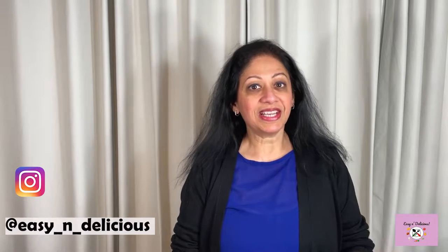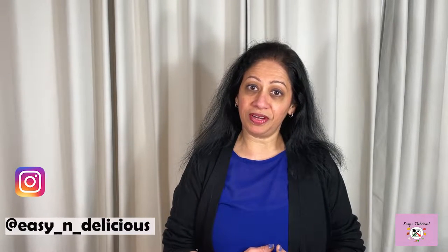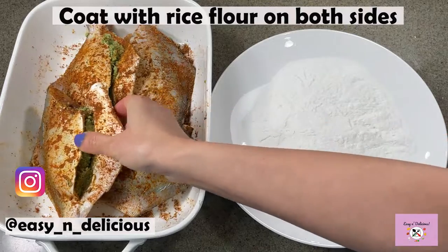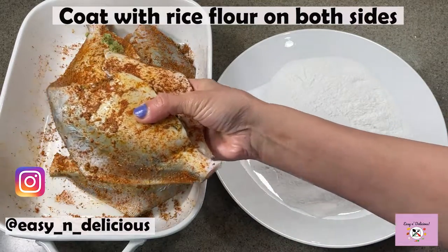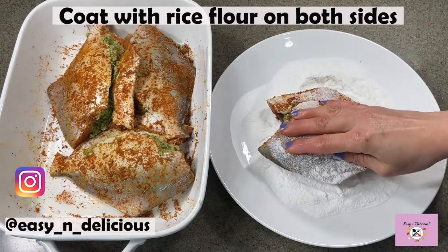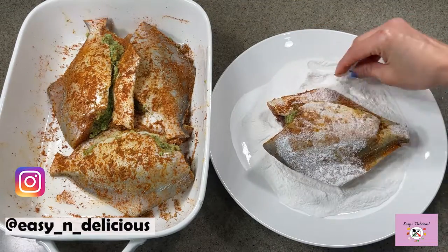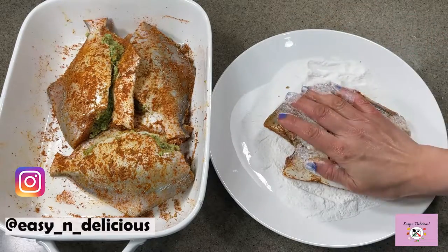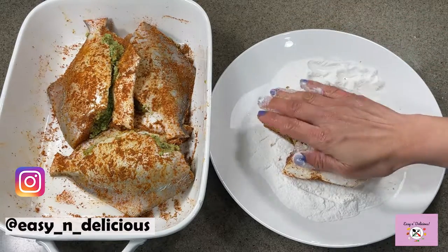If you like my recipes, subscribe to my channel and press the bell icon so you will get notified with any new recipes that I post every Saturday. Thank you! Now it's time to coat the stuffed fish with rice flour. Coat it as evenly on both sides as possible. The rice flour will make the fish crispy and give a good texture.